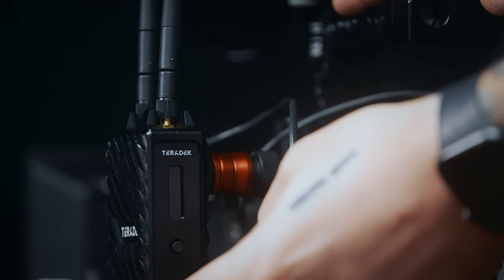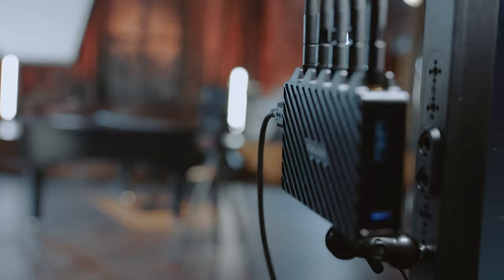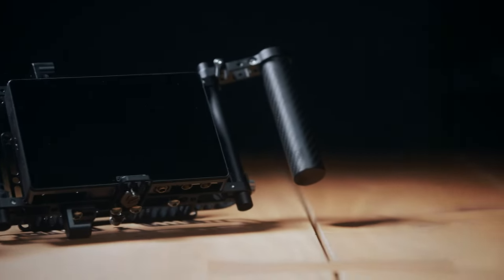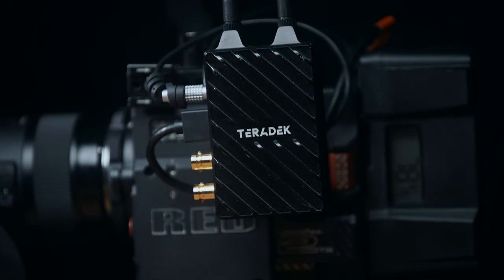For us the system is always plug and play and we rarely find ourselves trying to troubleshoot with the app. The best way to minimize interference is to maintain a clear line of sight between the transmitter and the receiver. Our model is the Bolt 4K LC 750, which means it's capable of transmitting up to 750 feet.